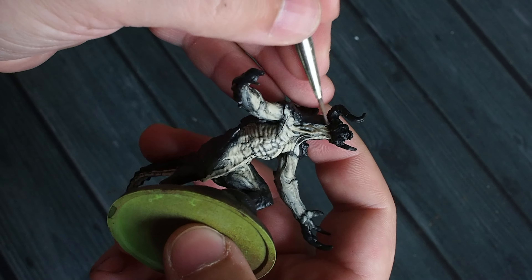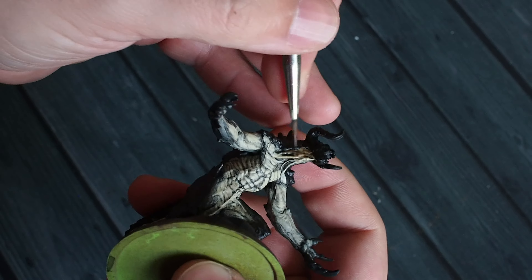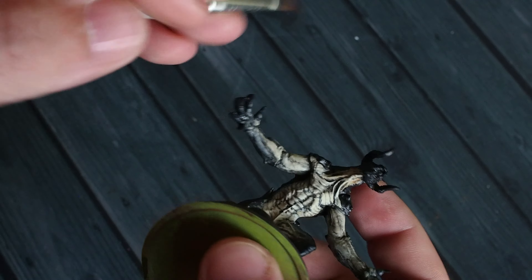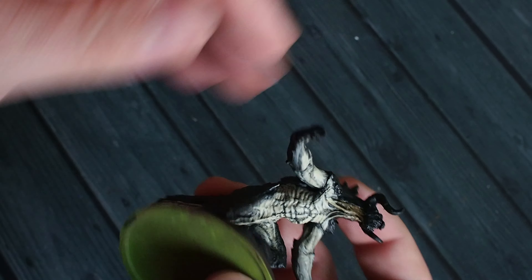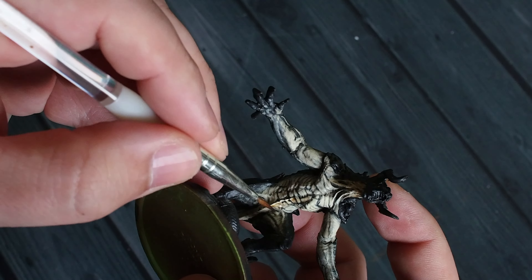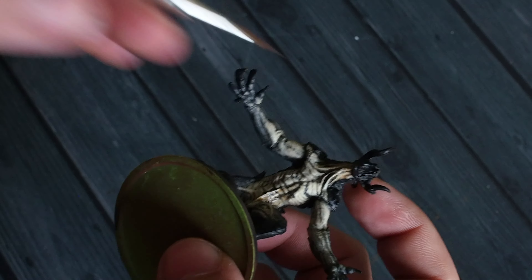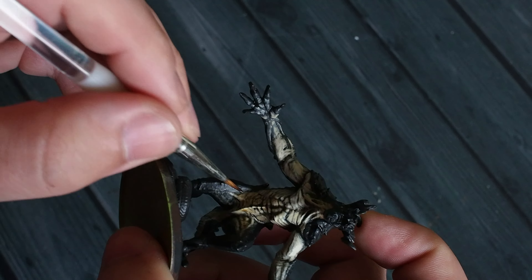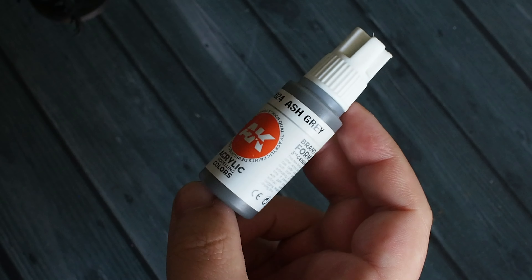Once that's done, I'm going to use a flesh wash — Army Painter flesh wash, or you could use Citadel Biel-Tan Flesh Shade. Adding a little bit of flow improver or water, we're going to pick out the areas that will look a little more fleshy. We're using this as a very thin glaze — about three parts water to one part wash — to add a little bit of warmth and a brown fleshy colour to the model.